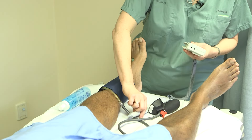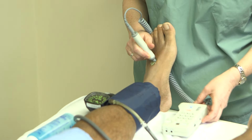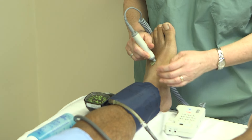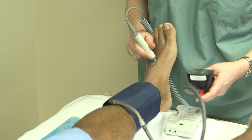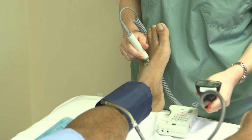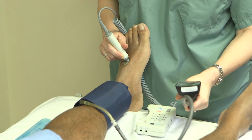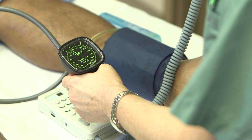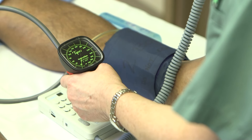Then we're going to use our handheld Doppler to locate the dorsalis pedis signal. Got a nice, strong signal here. Now we're going to inflate the blood pressure cuff until we no longer hear a signal, then gradually decrease the pressure until we hear a return signal. We can see it returned at 100.